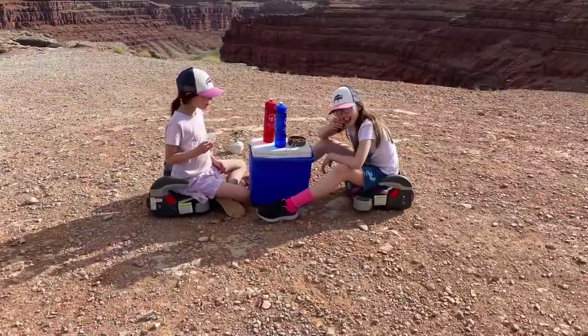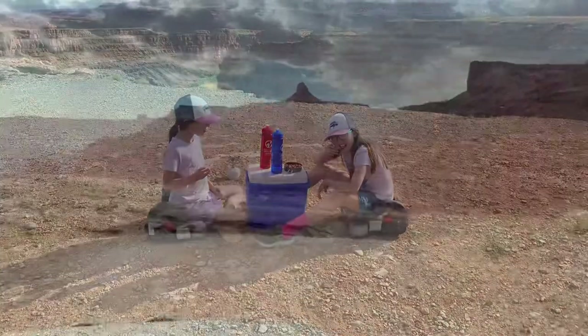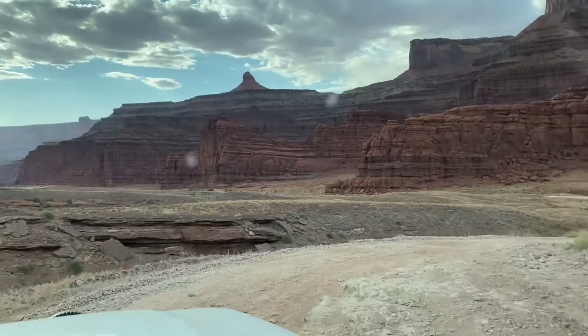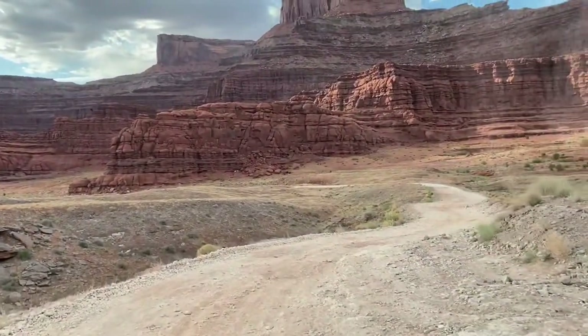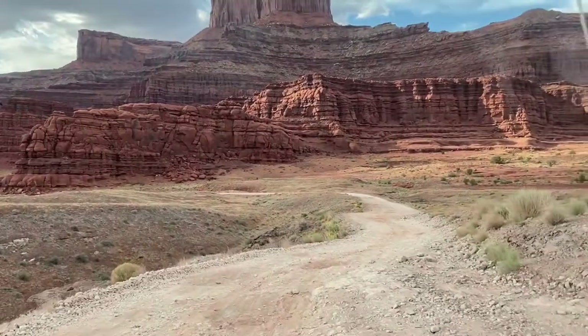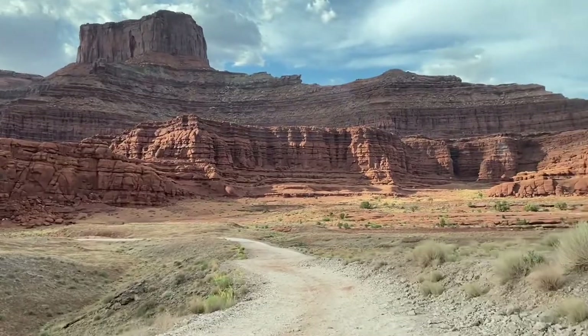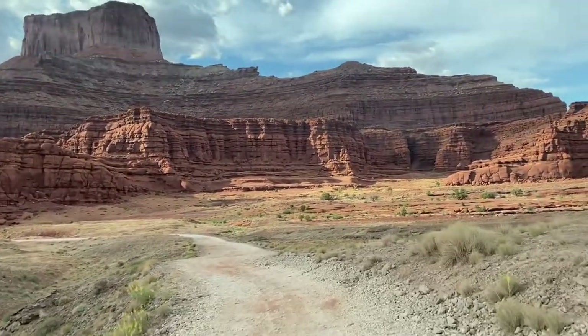You can actually do this trek with a tour from one of the tour groups in Moab — there are a ton of them, and that's a great option if you don't have a vehicle that can handle this terrain or don't feel safe driving it. Now we're moving into the space right in front of Dead Horse State Park. You can look up and see the butte at the top where the pavilion is.